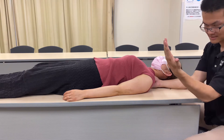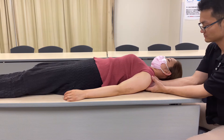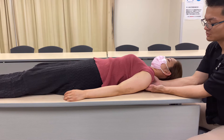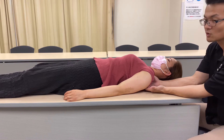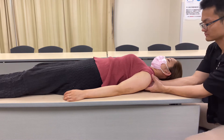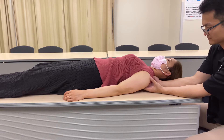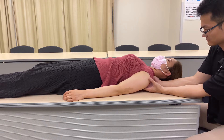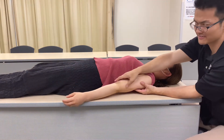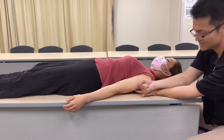My right hand is going to do myofascial release for the rhomboid. My left hand is going to work on the posterior part of the deltoid. Mainly her posterior part of the body is tight, and that's pulling the whole shoulder girdle downward. I think her triceps is very tight and is putting the shoulder girdle this way.